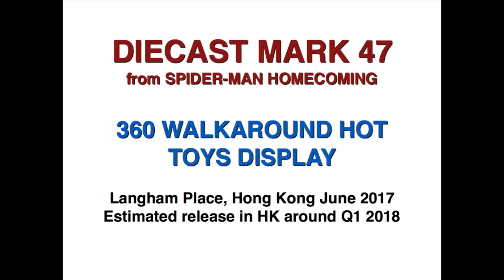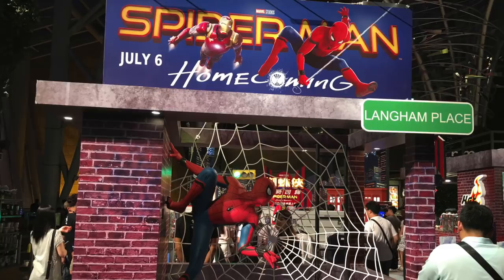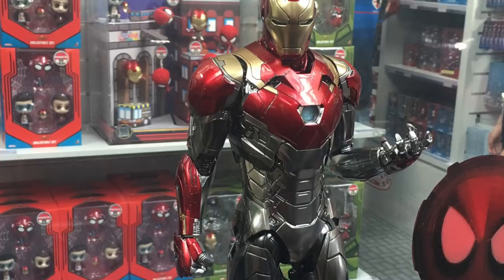Hi everyone, Budget Stark here. Thanks again for tuning in. We are going to check out the diecast Mark 47 that was shown as a prototype over at Langham Place during the Spider-Man Homecoming exhibition in Langham Place, Hong Kong. This was around June 2017.